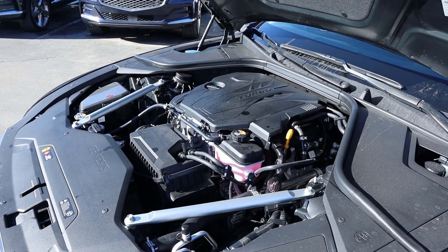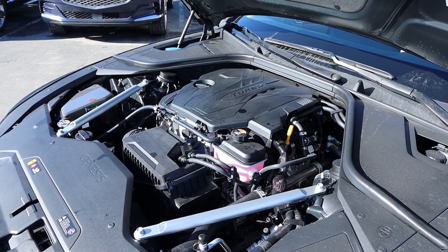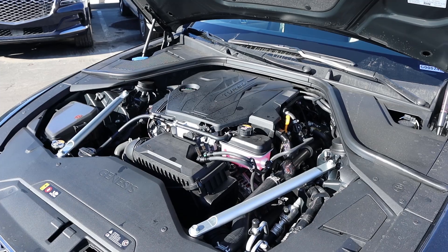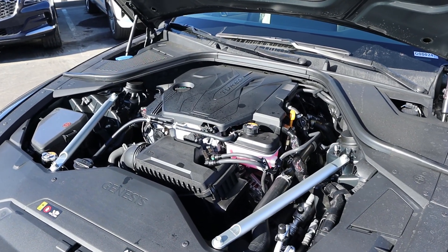Under the hood we have a turbocharged 2.5-liter four-cylinder that goes through an eight-speed automatic transmission. Fuel economy is 22 around town and 30 on the highway, with power outputs being 300 horsepower and 311 pound-feet of torque.